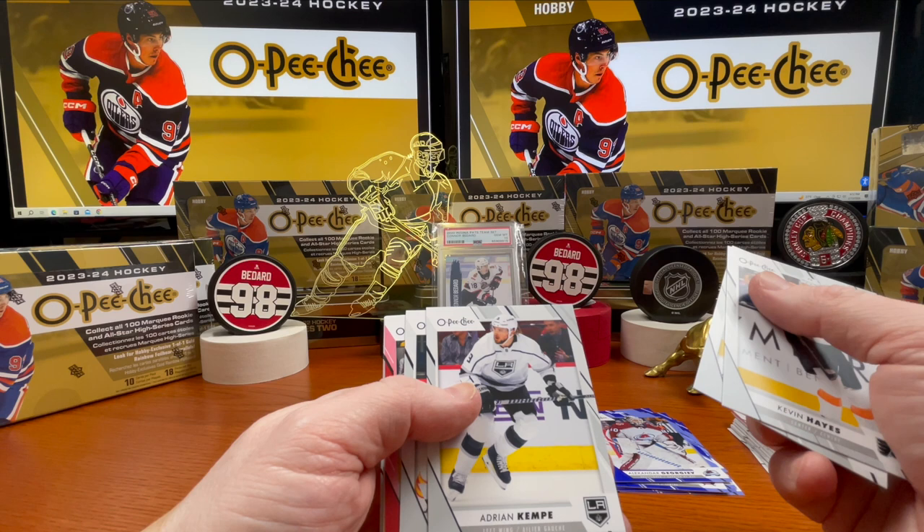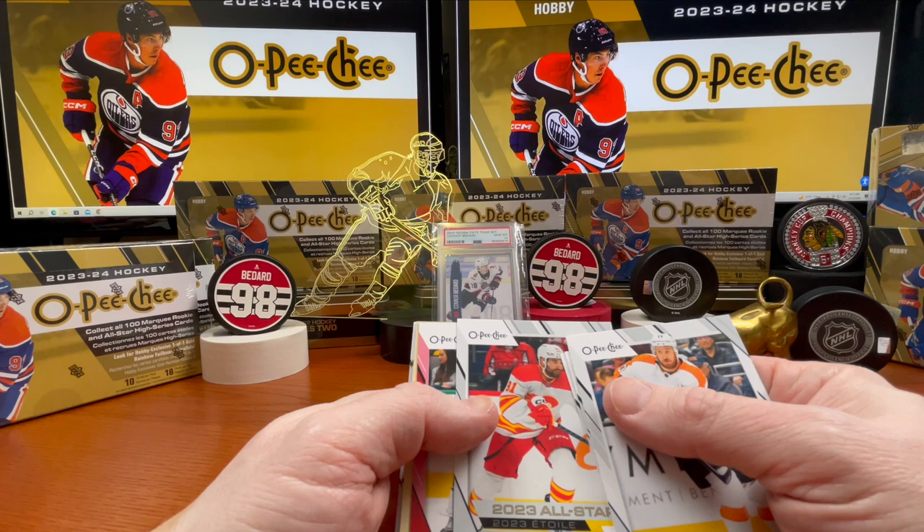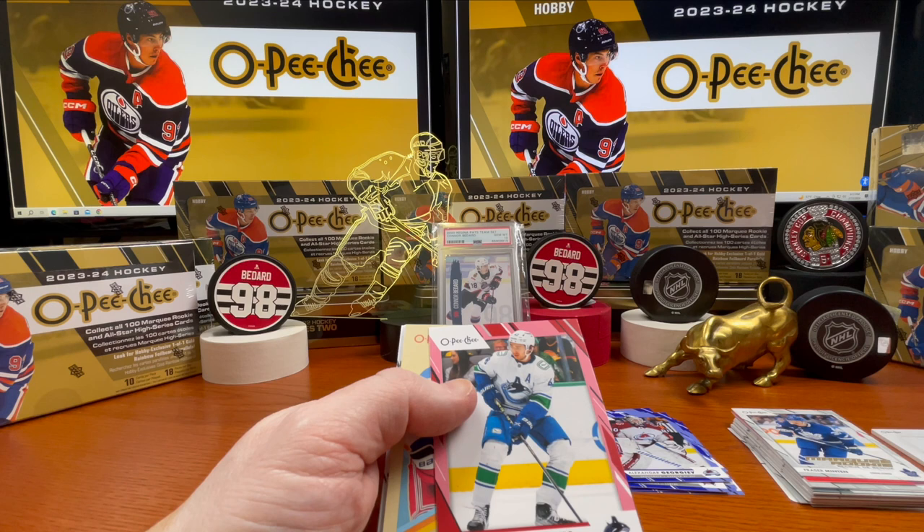Shea Weber, Adrian Kempe, Nazem Kadri All-Stars. Here comes another Premier card — and Quinn Hughes, there's a good looking card. A great player there — Chris Kreider.